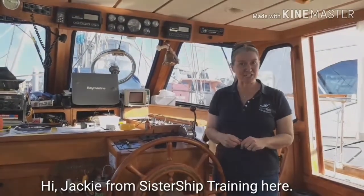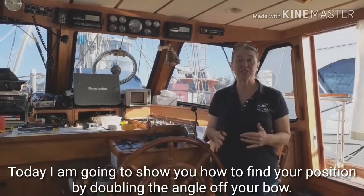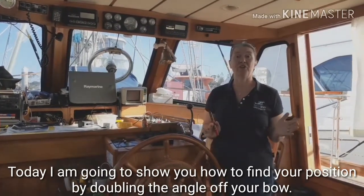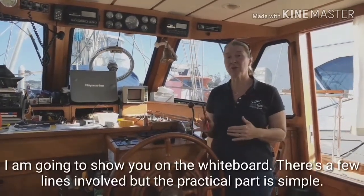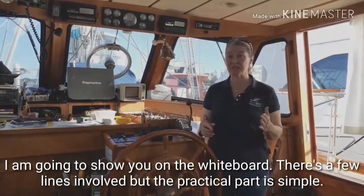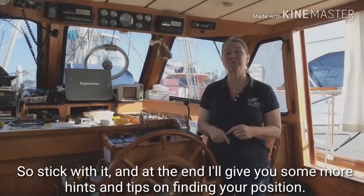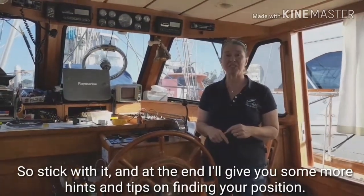Hi, Jackie from Sistership Training here. Today I'm going to show you how to find your position by doubling the angle off your bow. I'm going to show you on the whiteboard. There are a few lines involved but the practical part of it is really quite simple. Stick with it and at the end I'll give you some more hints and tips on finding your position.